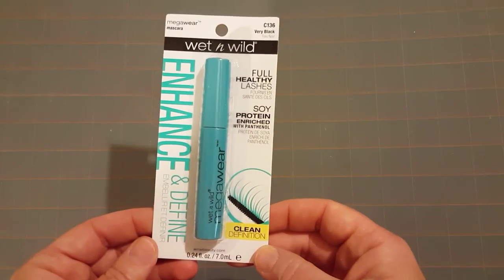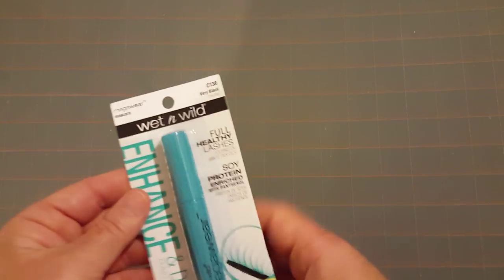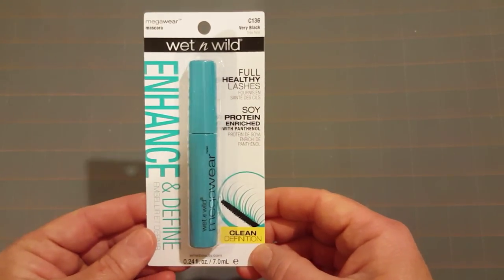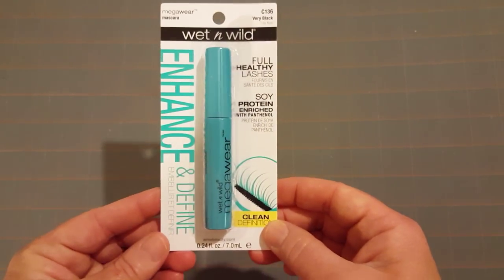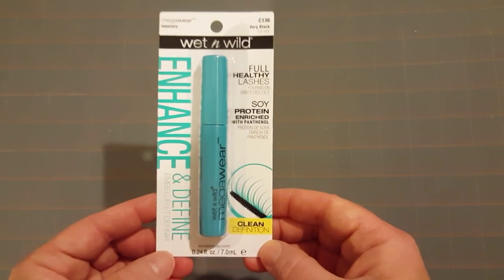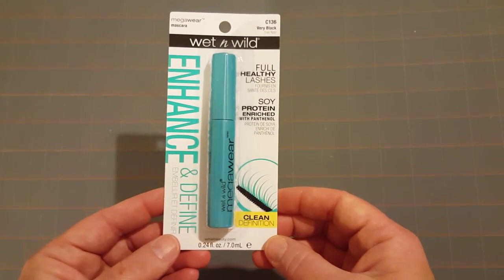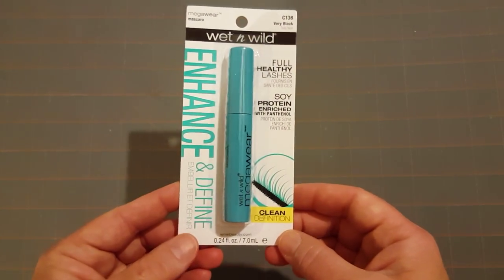I also saw everybody hauling the Wet and Wild Enhance and Define mascara. It's not a waterproof mascara but everybody has been hauling it, so I thought I would give it a try. I got mine in Very Black. My eyelashes are really thin and short so I need that very black for them to stand out. I'm excited to try this and I hope it doesn't flake off or run under my eyelids, because that's one of my pet peeves.